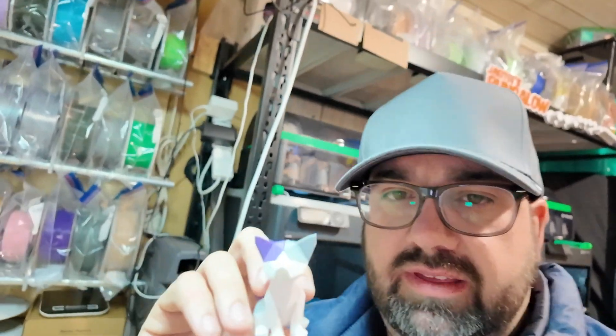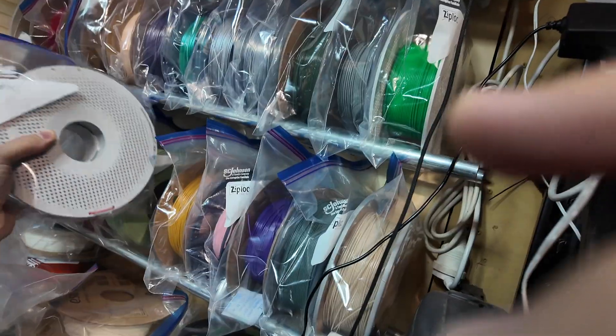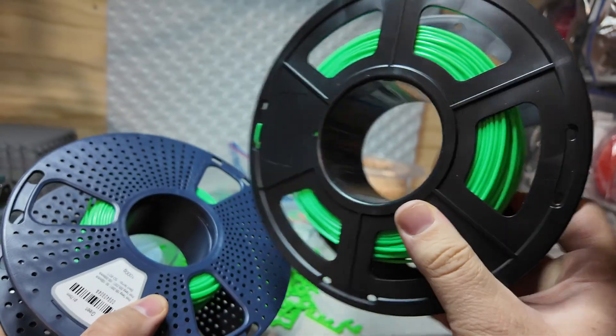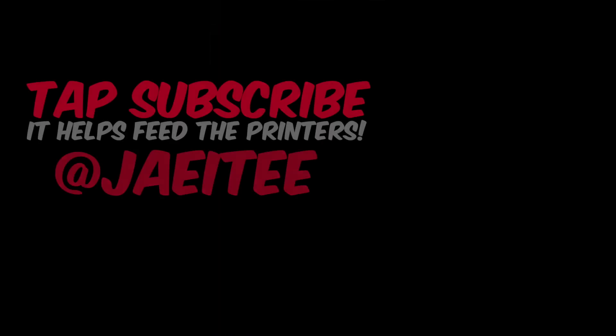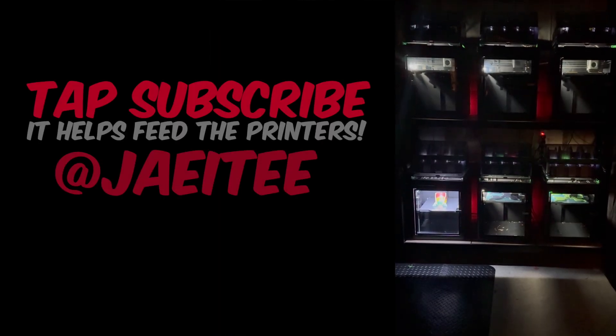But there are some other models that aren't pointy like this. Anyway, I hope you enjoyed this — thanks for hanging out. In the next video the workspace gets cleared, filaments get compared, and the multi-board tiles finally claim their place on the wall. Subscribe now — this is where it starts to come together.